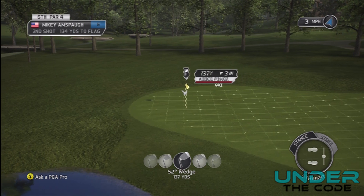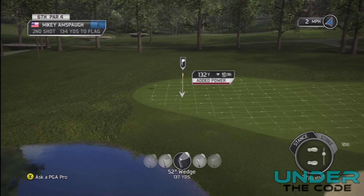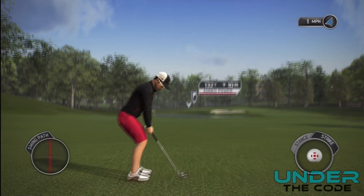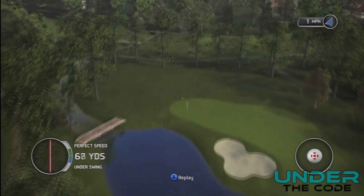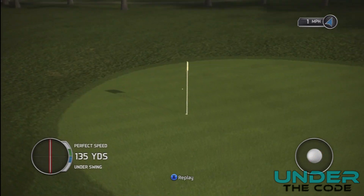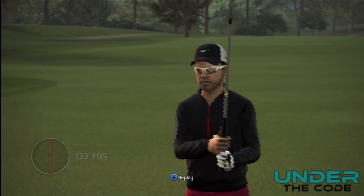Coming out here to the green, you can see there's a little bit of space behind the green. I just want to land it behind the hole, hit it a little short, and let the wind take it up there. It's coming in a little bit behind the hole — let it come back... and almost holed it out! Not quite, but close.